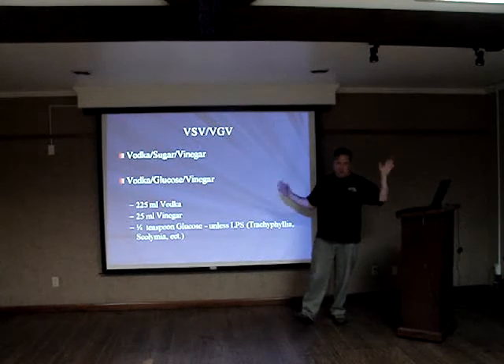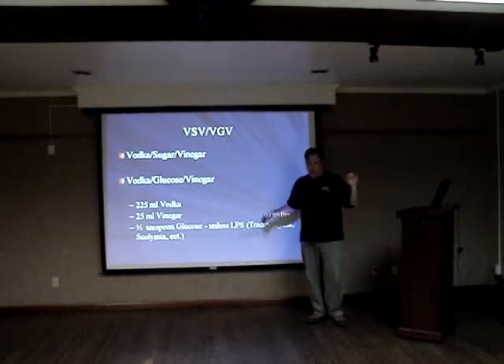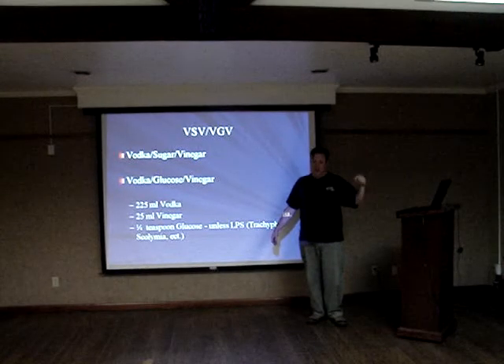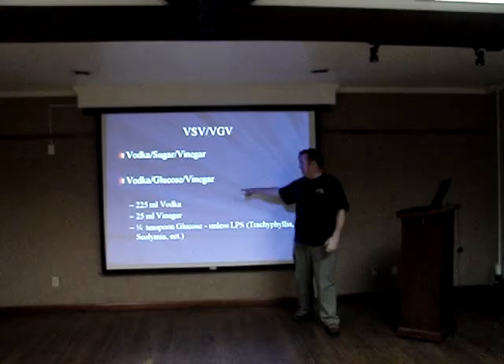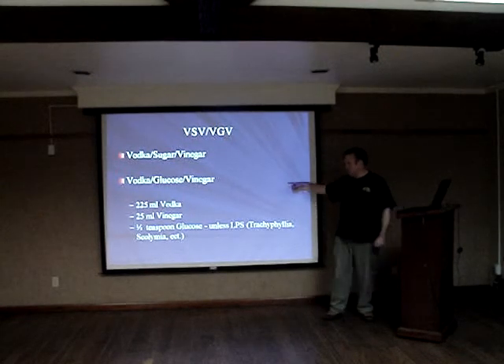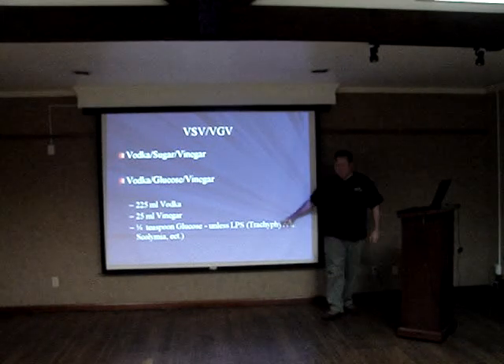I'm an alcoholic — I've been sober for about seven years and recovered. So tell me God doesn't have a sense of humor that I'm up here telling you about dosing vodka in a tank and I'm a recovered alcoholic. Anyway, this is a good starting mixture: 225 milliliters of vodka to 25 milliliters of vinegar. And if you're going to use glucose, I would only use about a quarter teaspoon.